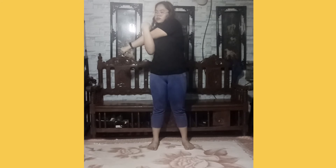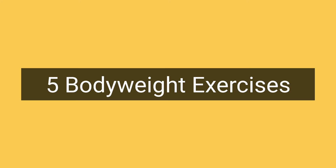First, let's do the stretching. And now, let's proceed to the 5 bodyweight exercises.